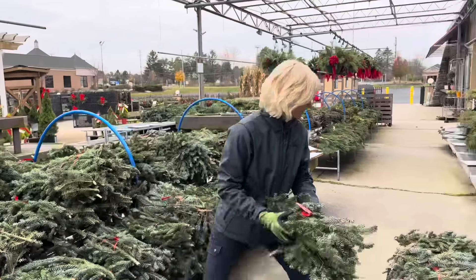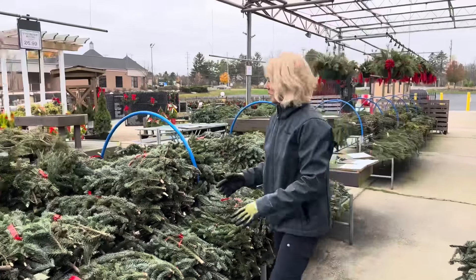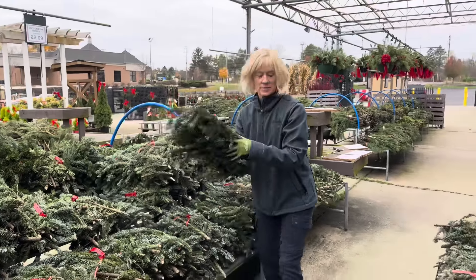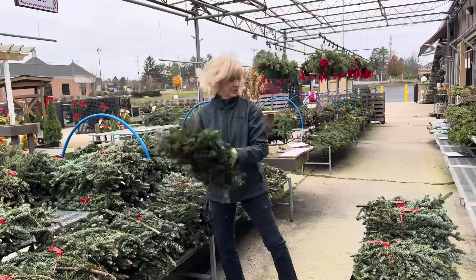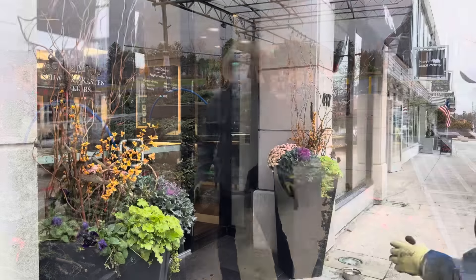While I purchase my branches in advance and sometimes my greens, I do stop at local garden centers because these days they have a pretty good supply of greens. Okay, let's just get to work.